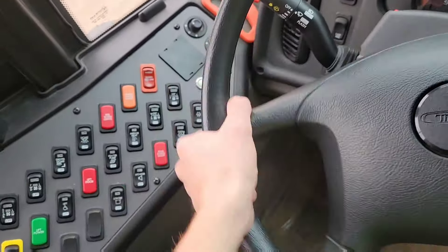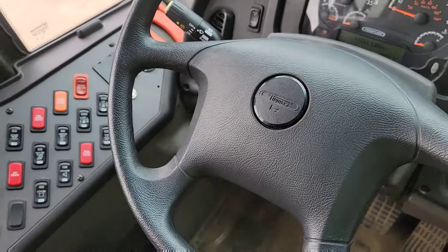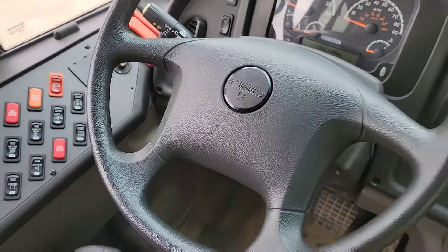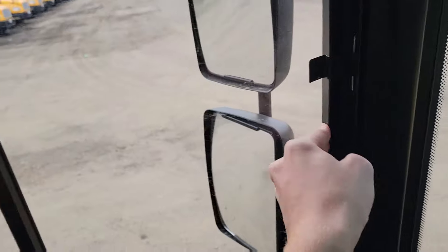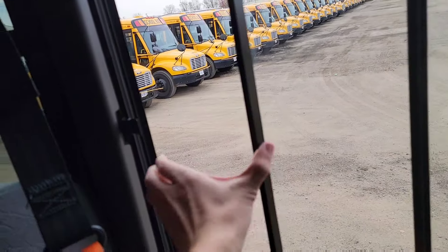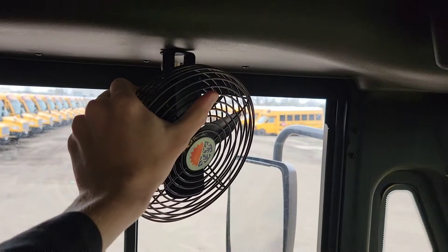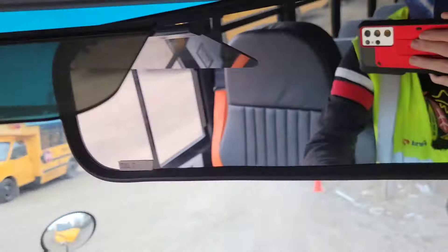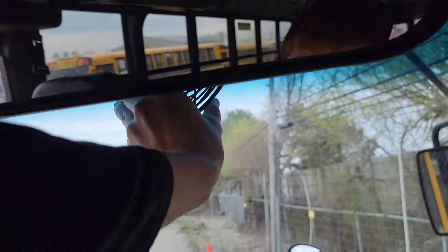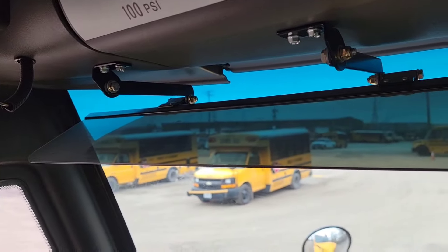Grab the steering wheel, check it for excessive play, honk the horn, make sure it works. Make sure this window opens freely, and this one. You also want to check your items mounted under the bulkhead — make sure they're secured and none of them are cracked, broken, or missing. There are your defroster fans, your kitty mirror, and then your sun visor.